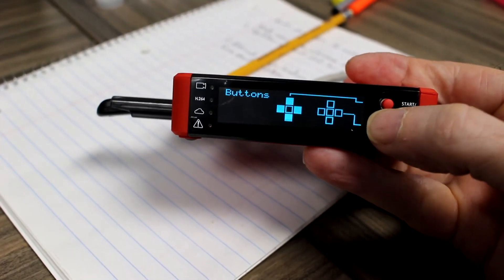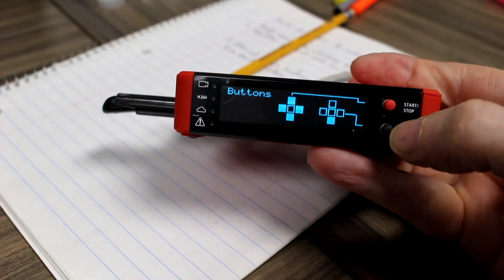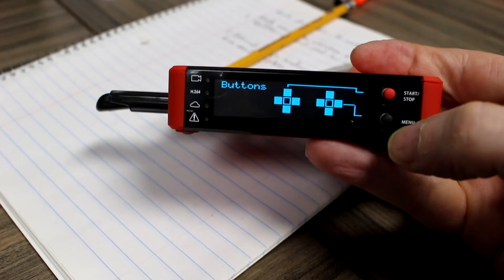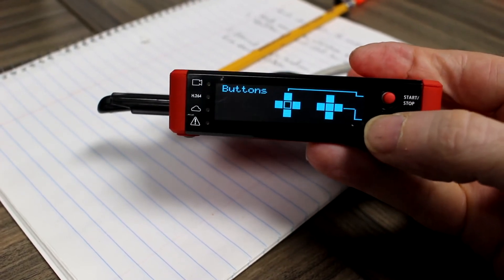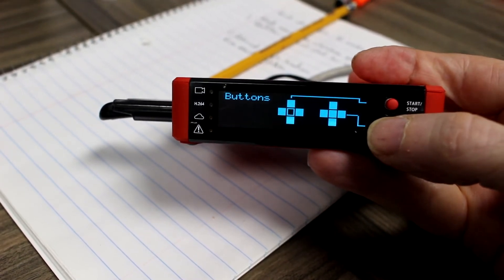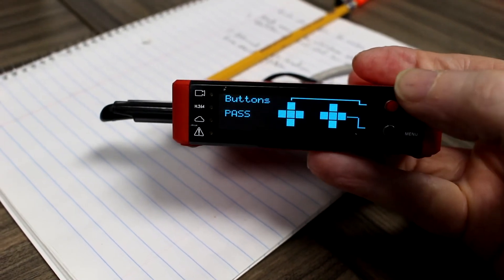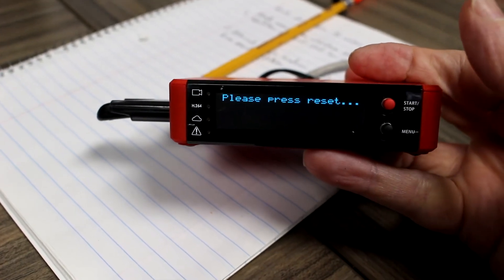It's asking me to verify the button. I'm pushing down, left, up, right, and then I'll press it in again. I'm going to get a pass on that.